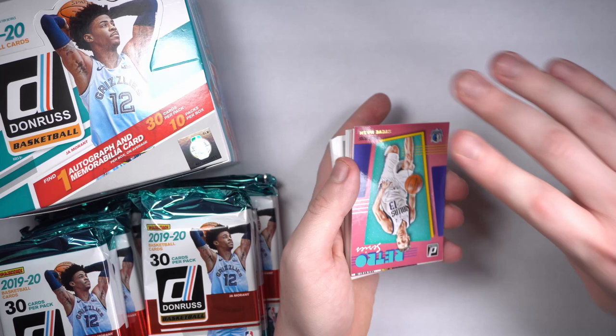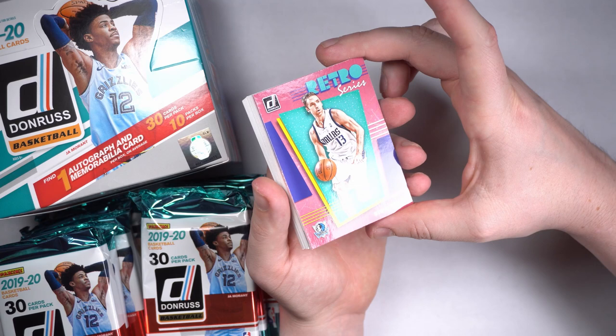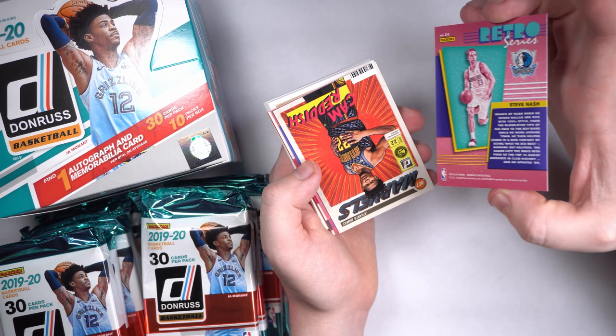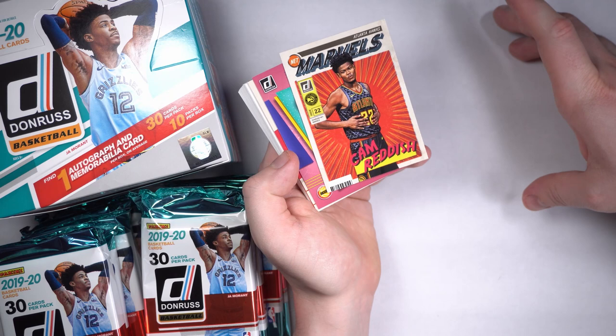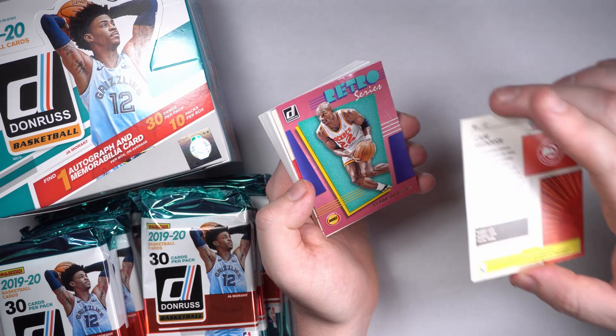We got a little retro series action here — Steve Nash. That's cool, very fun. Those look so nice. Oh! Speaking of Net Marvels — Cam Reddish. Sorry, these keep flipping upside down on me. Atlanta Hawks, Cam Reddish, a little marble action. Fun-looking cards, man. These are great. Love me a Cam Reddish.